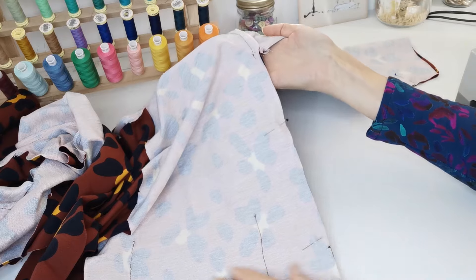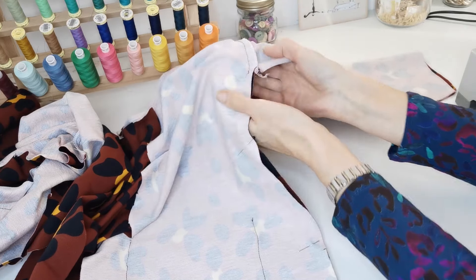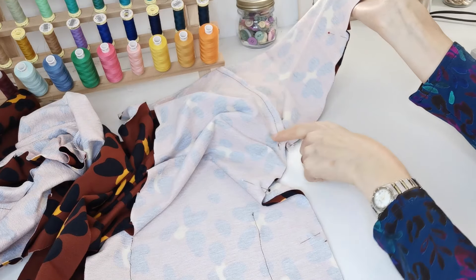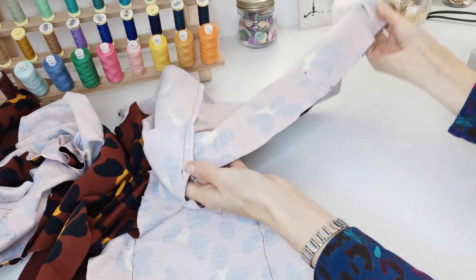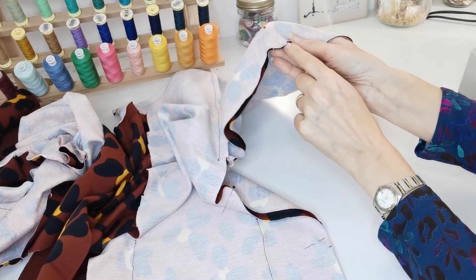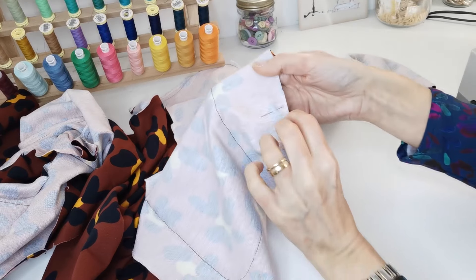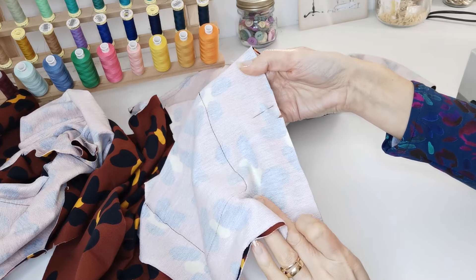Now fold your front over to your back bodice with right sides facing and pin up the side seam under your arm and along the sleeve. In one continuous movement, stitch up that side seam, back tack and reinforce under the arm, and continue stitching all the way down the arm. Make sure your notches on the arm are lined up, your underarm seams are aligned, and the notch is lined up in the side seam so you're not stretching anything out as you go.